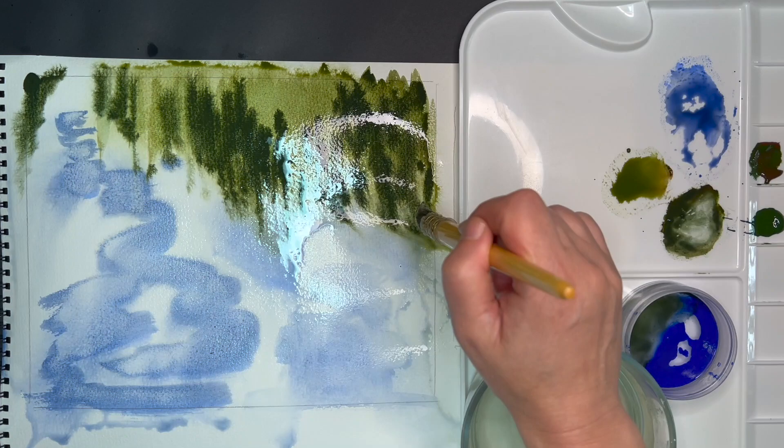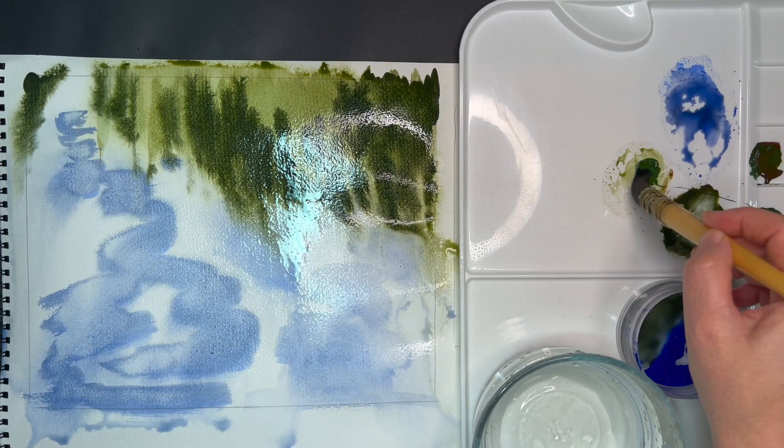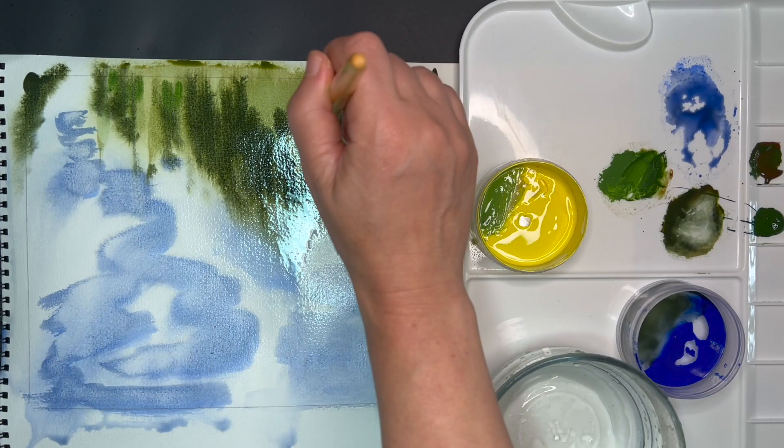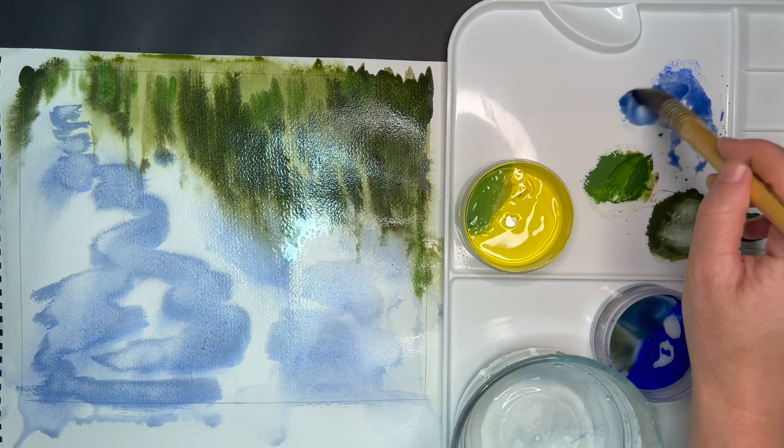Adding the darker shades of the trees. As you can see, I've changed my water so now it's clean. I will be adding a little bit of azo yellow for the reflection of the grass, making it a little lighter with sap green here and there with little touches.